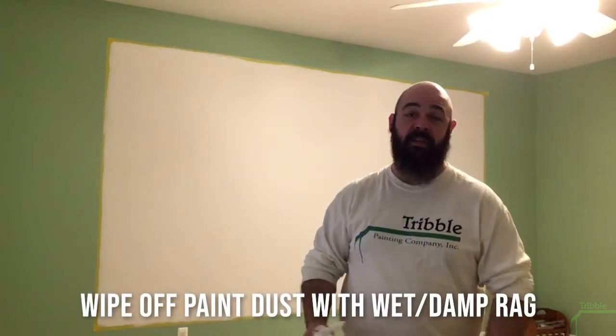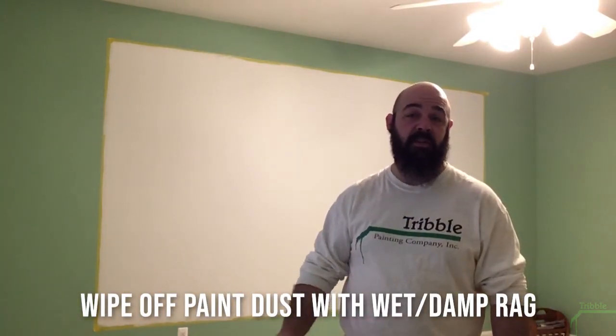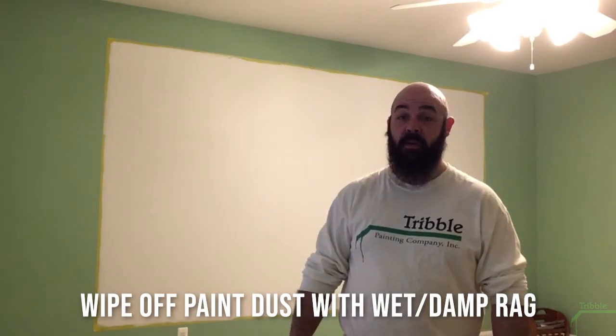Now that the wall is sanded, we're going to wipe it down with a slightly damp rag just to get as much of the dust off as we can, so we have good adhesion with our finish coat.